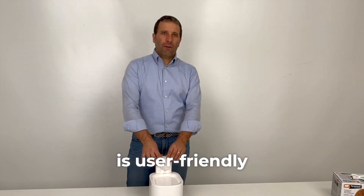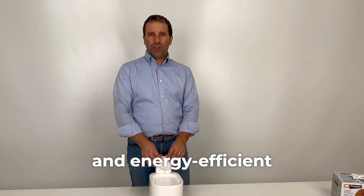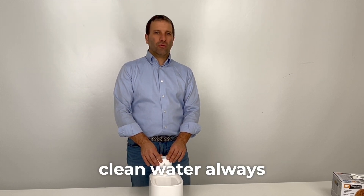Astra is user-friendly, easy to clean, and energy efficient, providing fresh, clean water always.